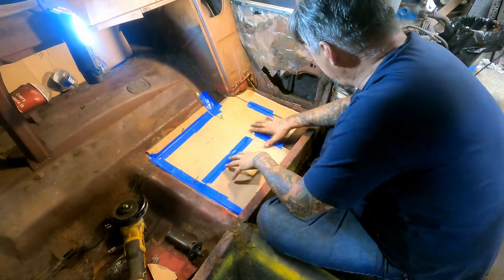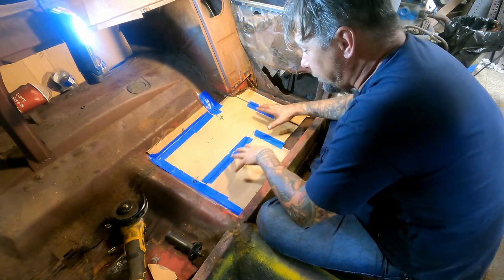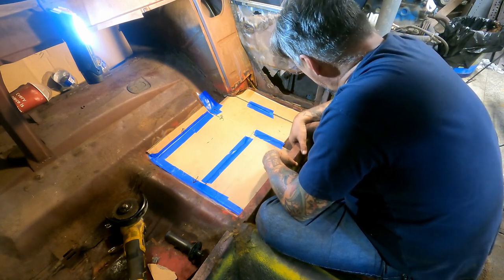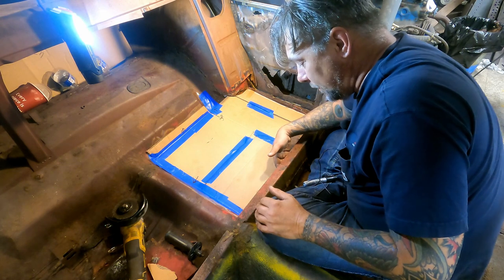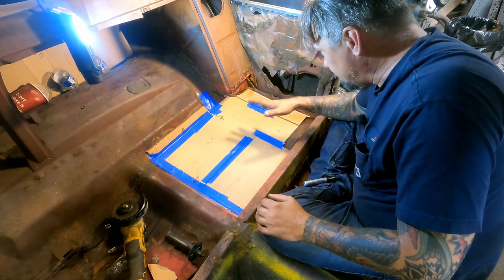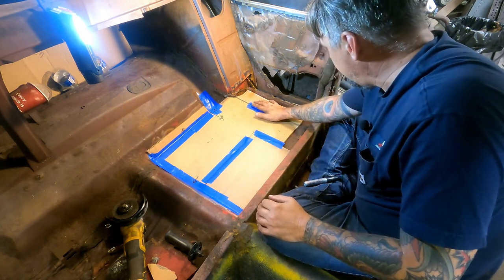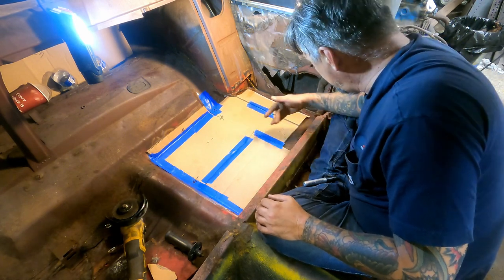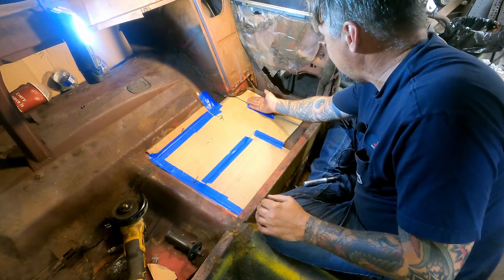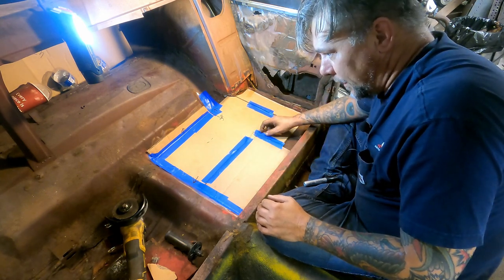Here's what I've come up with as far as what the floor pan situation is going to be right now. Once I got into it, it turned out to be a lot worse than I expected. Up in this area was completely gone where the back meets up over here. I wound up cutting out more than I originally intended, but if I cut this I'll have plenty of room to overlap and drill a bunch of holes.